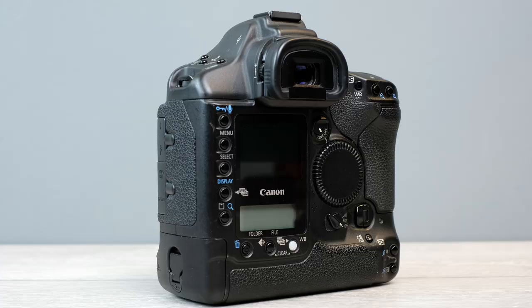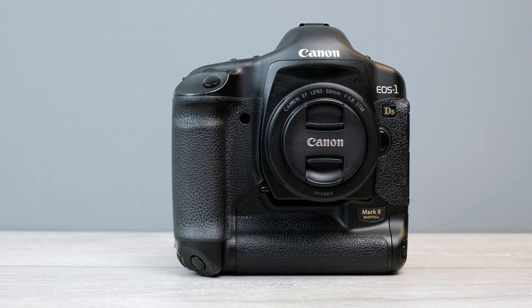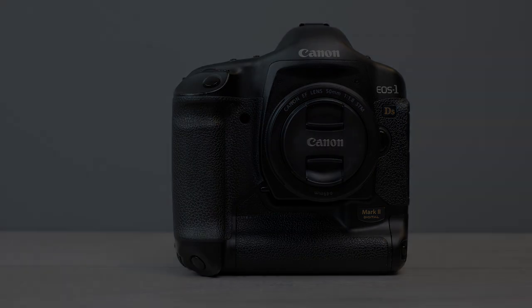I hope this video has helped you make up your mind whether you want to spend your money on the 1DS Mark II. Any questions, please pop them in the comments below. Thanks for watching — I'll see you in the next video.